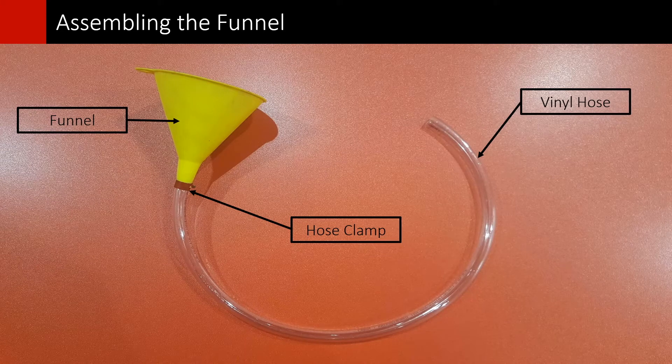Insert the hose in the funnel and secure it with the quick connect hose clamp. Make sure it fits snug to avoid leaks. The entire procedure should take no more than ten minutes to complete. We will show you how it is performed in our Forehead Pressure Fryer and our Evolution Elite Open Fryer. However, the same procedure applies to all of our fryers.